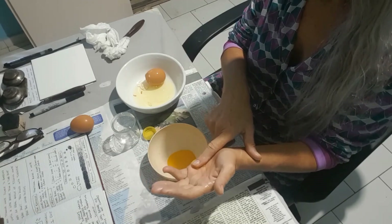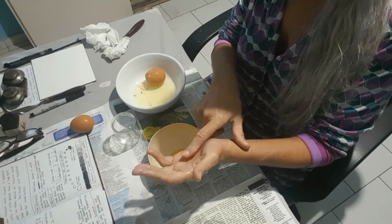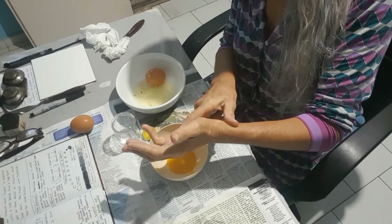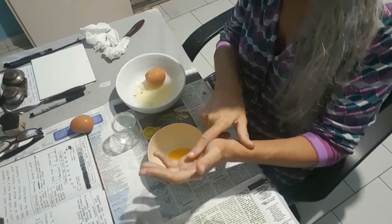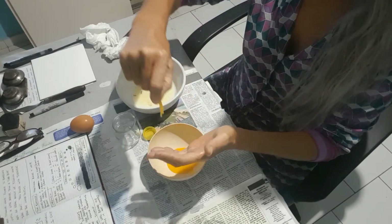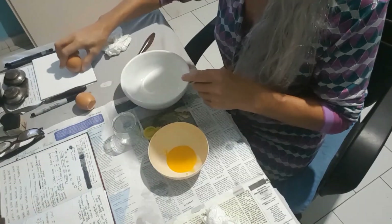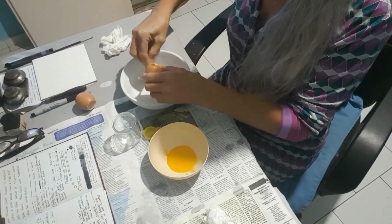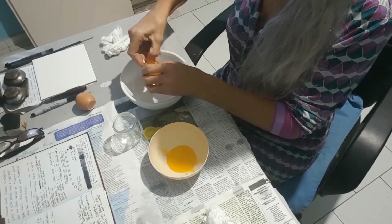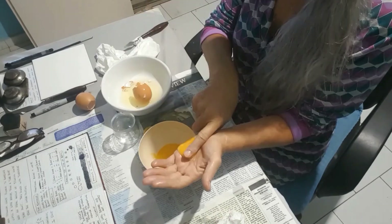Keep doing that until you've got as much as you can out, then discard that part of the egg yolk. After that, you've got the second egg — do exactly the same process you did with the first one. Just take off the top of that egg and go around it. Do the same thing and ease out the egg yolk out of that egg sack into the bowl.